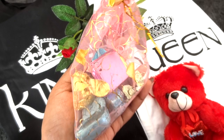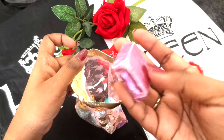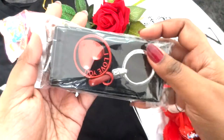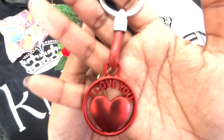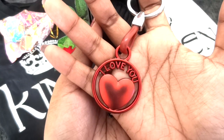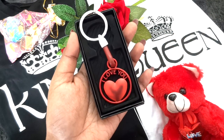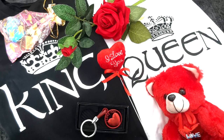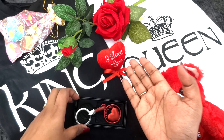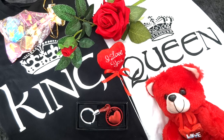No gift is complete without some chocolates, and we have Chocolate Day in the Valentine's week as well, so they have sent handmade chocolates in many different shapes. Then we have another gift — a beautiful keyring that says 'I love you.' It is a very good quality keyring with a heart on it, and it can be used by both guys and girls. One item is good for Propose Day and the other for Promise Day — the keyring being a promise since it's kept with you all the time.